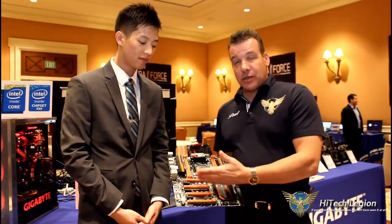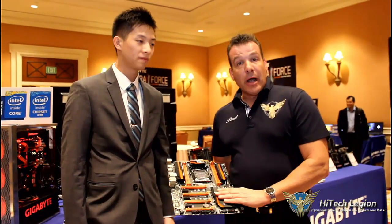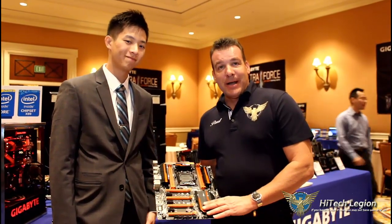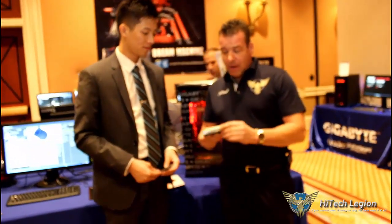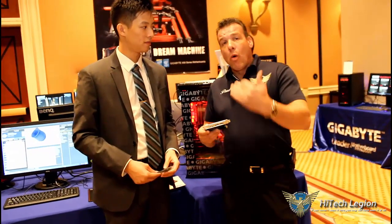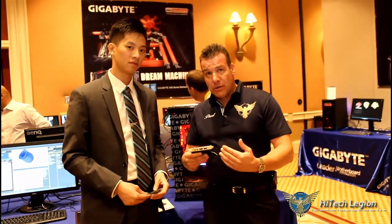Of course, it's SLI and Crossfire ready. That was our look at the X99 SoC Champion motherboard. We hit on the Thunderbolt qualities of the SoC board, and now we're actually going to take a look at what that Thunderbolt adds to the system if you choose to use it.